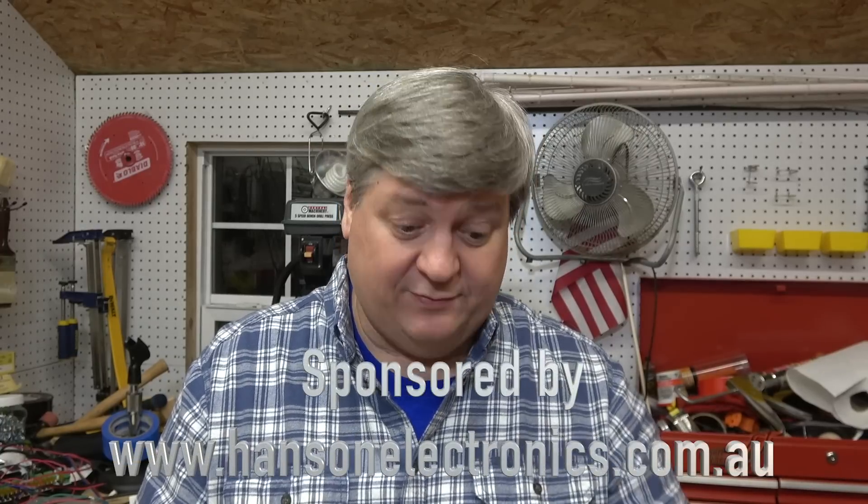I want to thank Alan at Hanson Electronics for sponsoring this video and for sending me this cool device. I'm sure I can get a lot of use out of it. I'll link to his website in the description below. Thanks for watching and I'll see you again soon.